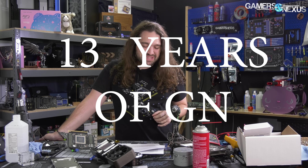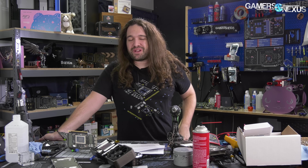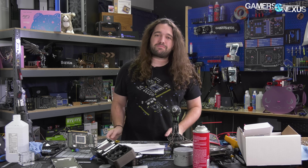Our RTX 3080 review is already up and now I'm about to die because I haven't gotten any sleep these last couple weeks. But the PCIe generation stuff needs to be answered, and that is more demanding than anything else in my life right now. So here we are talking about PCIe generation 3 versus generation 4 testing in a controlled environment with A-B comparisons for the RTX 3080, and specifically how it scales between the two.